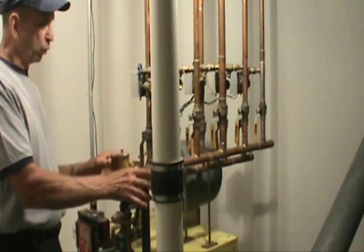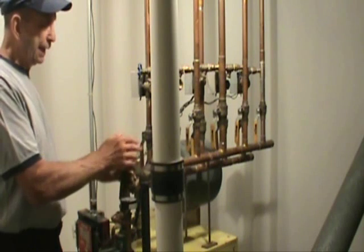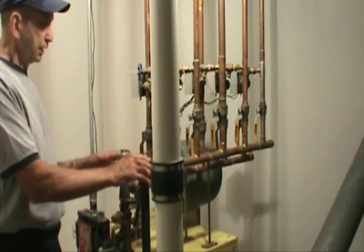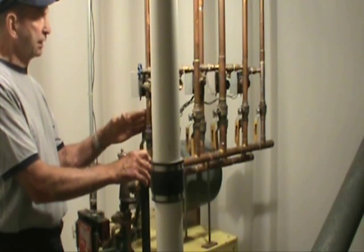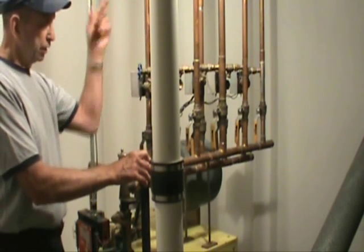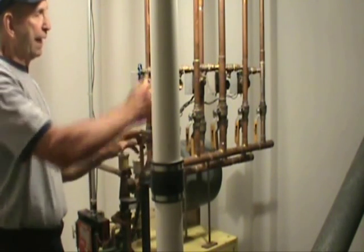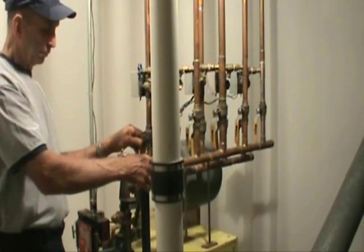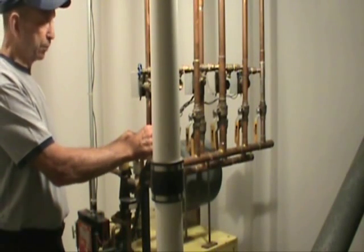In terms of the water system, we have two manifolds on the boiler — one is the supply and one is the return. Through the supply system, we route hot water throughout the various zones and it comes back on the return system going back to the boiler. These shutoff valves are for maintenance purposes and normally stay in an open position for years without requiring any need to change the settings.